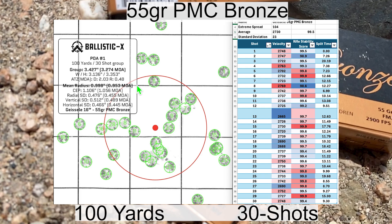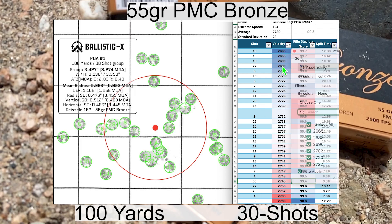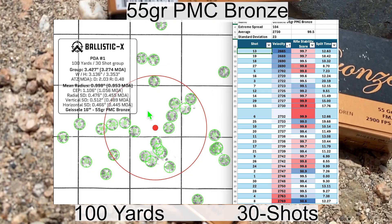The group looks to be fairly well circular without any real outliers, although shot number two is a bit high. Shot number two had a velocity above average and a rifle stability score of 98.8 or 98.9 — usually I like to see a stability score of 99.0 or higher, so this being high may have been caused by that. Shot number one had a velocity just a little bit higher than average and a stability score of 99.5. Shot number 26 was also higher than average velocity with a stability score of 99.8. The lowest velocity was shot number 13 and the highest velocity shot was shot number eight.